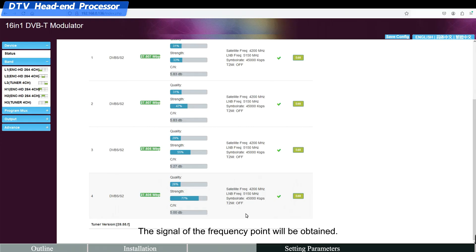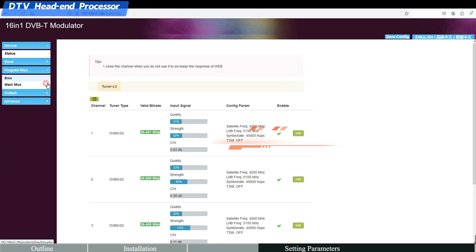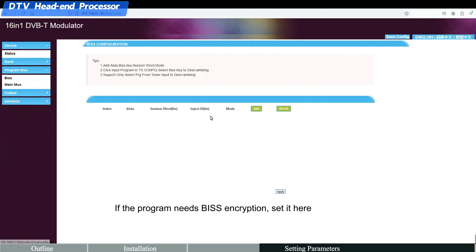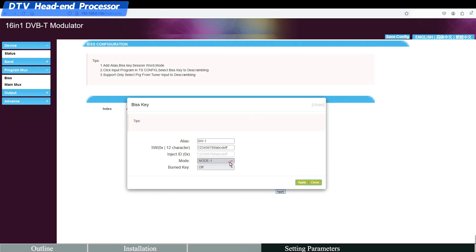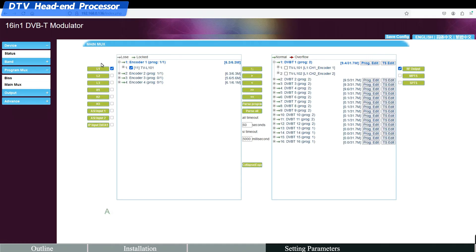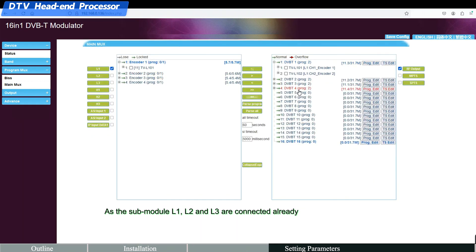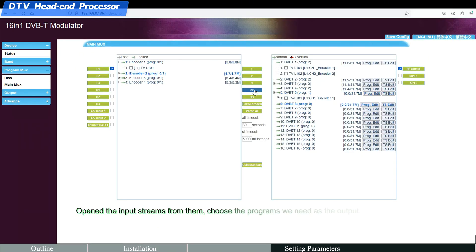The signal of the frequency point will be obtained and program information loaded. If any program needs BISS encryption, set it here. As sub-modules L1, L2, and L3 are already connected, open the input streams from them.